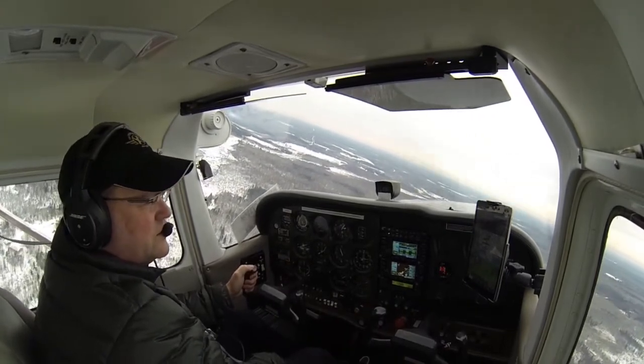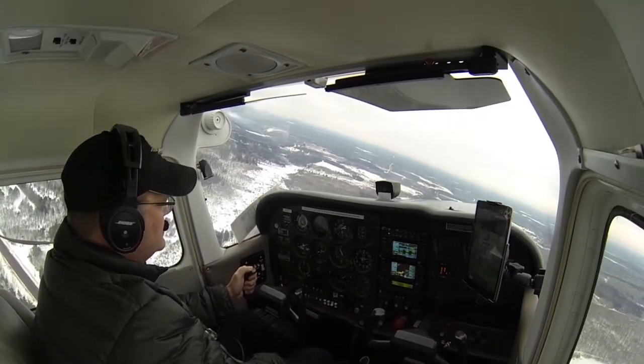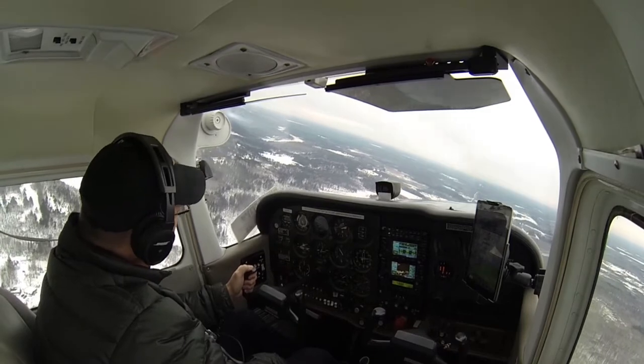Cloquet traffic, Cessna 172 Kilo-Alpha is in a left turn out to the south. We're going to head out to set up for the practice ILS runway 35 approach at Cloquet.